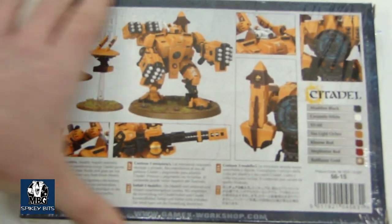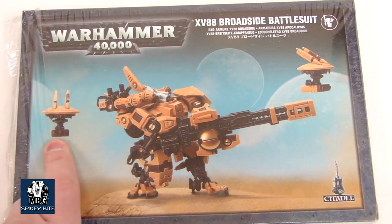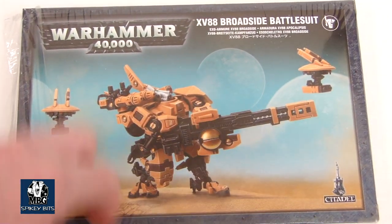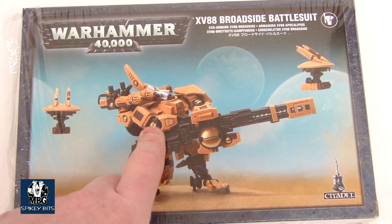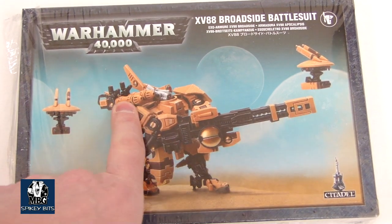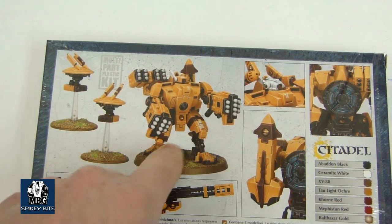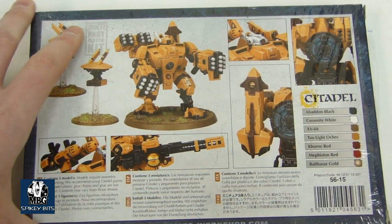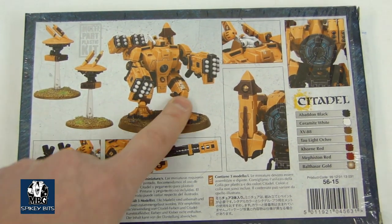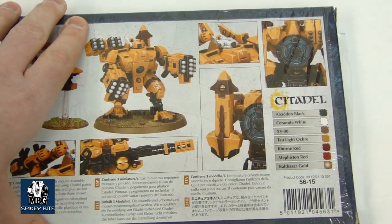Here's the Broadside kit that everybody's been talking about — this guy looks phenomenal. There are your missile pod drones, which caused the big FAQ uproar, and then you've got the normal one equipped with the rail rifle, as well as the twin-linked plasma. You've got your twin-linked missile pods and your high yield missiles. An amazing amount of firepower — 30-plus shots can be put out by this guy at 36 inches, which is just kind of ridiculous with the 2-up save.